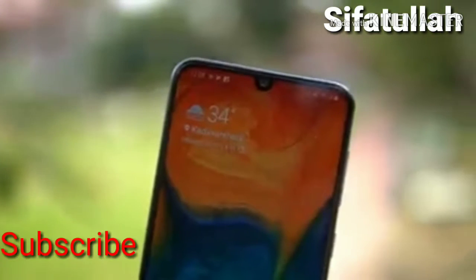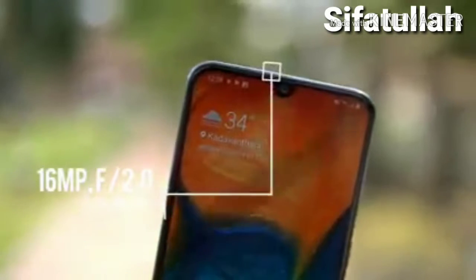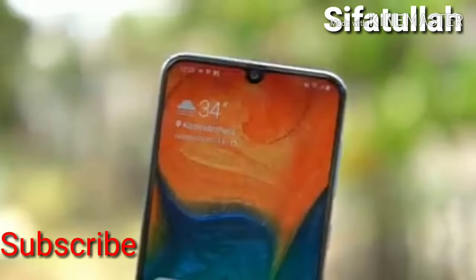On the front panel, the Galaxy A30 comes with a 16MP selfie camera with F2.0 aperture, and screen flash is included for low-light selfies. That's the camera hardware overview of the Galaxy A30.